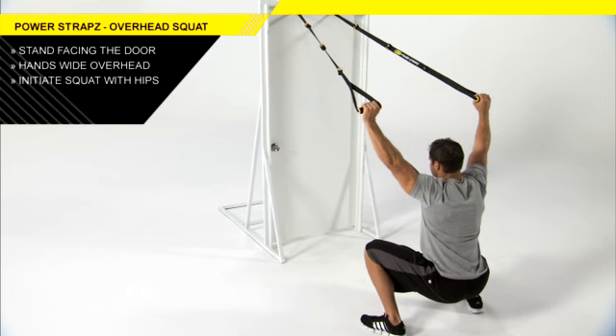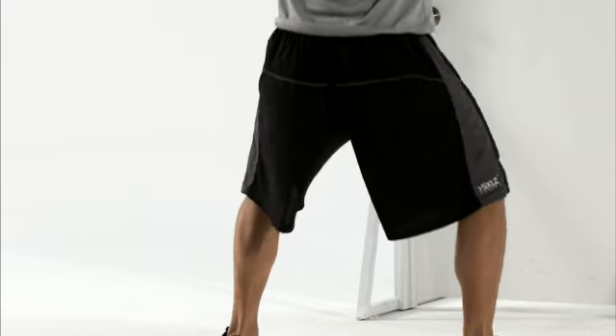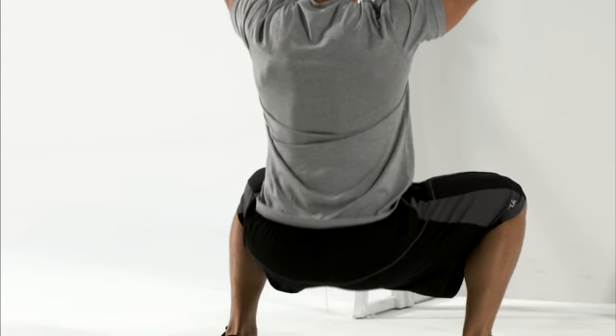Initiating the movement with your hips, squat back and down until your thighs are parallel to the floor. As you descend, keep your arms straight and overhead, keeping tension on the straps.